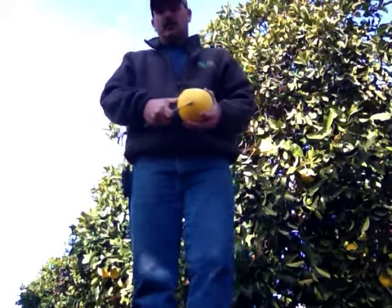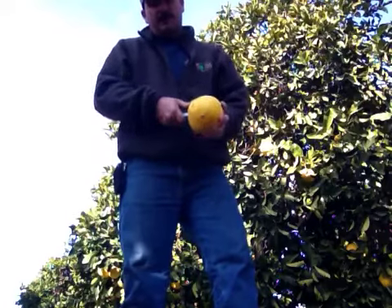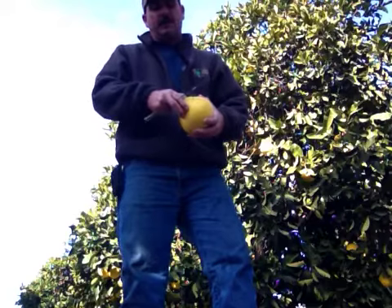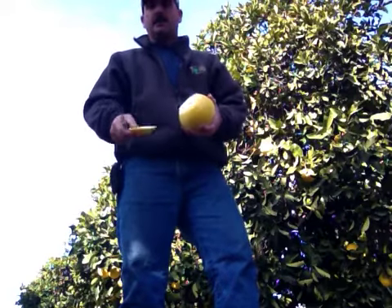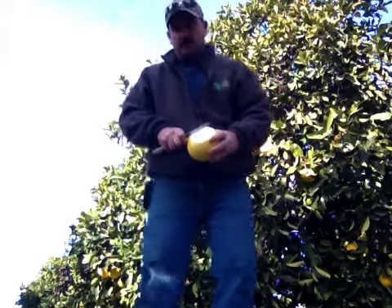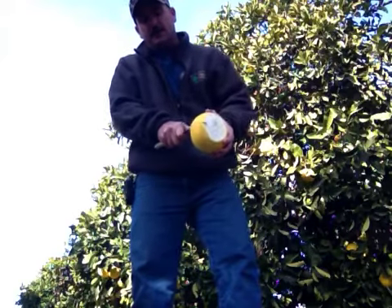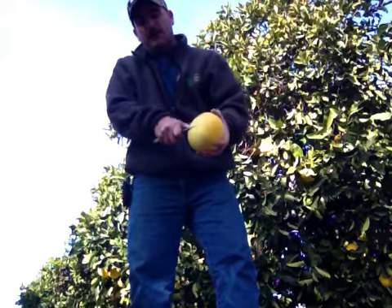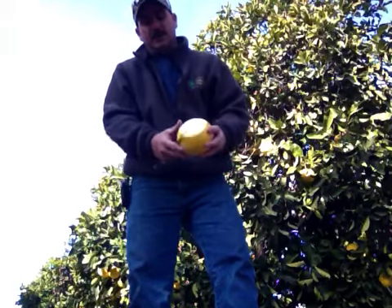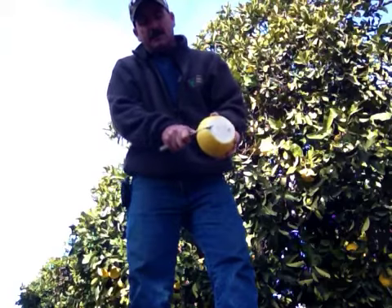We do the same thing as we do the Oro Blancos — just cut that top skin off so you've got a place to get your finger under, pop it off. Then take your knife; this one's a little bigger than that Oro Blanco we did, so we're going to score it a few more times.